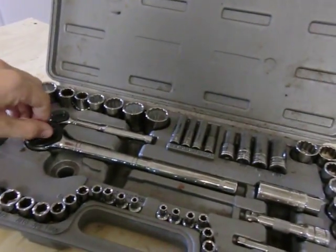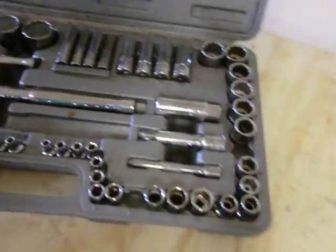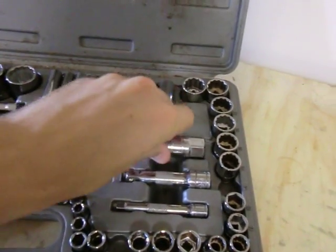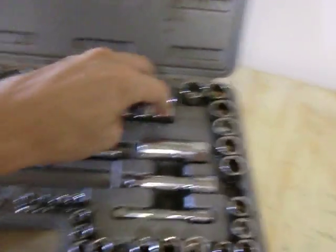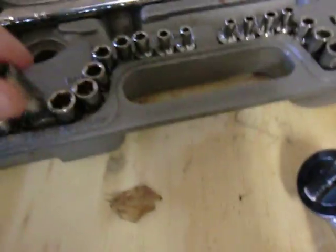You've got your metric and standard sizes, a spark plug socket, two extensions for different sizes, and some deep wells. They're all numbered along the side telling you what size it is — the numbers wrap all the way around. They have different sizes: you've got a larger size, move down to a smaller size, and the big half-inch.